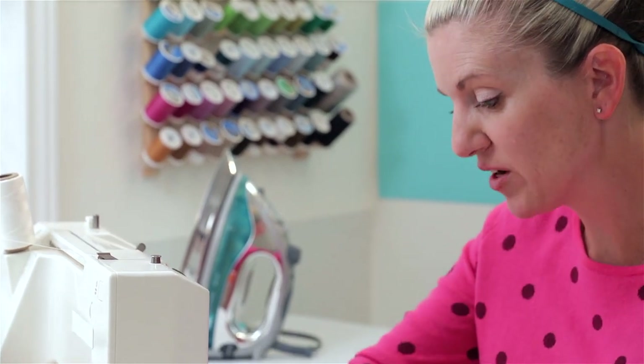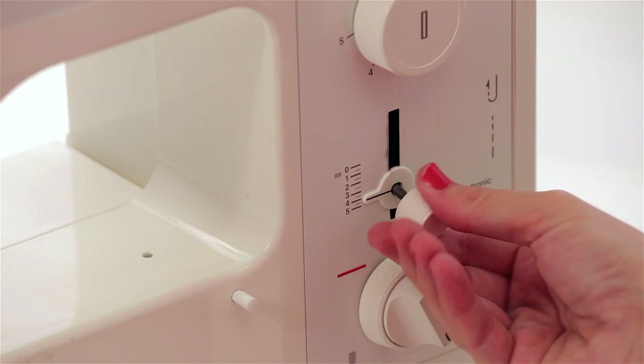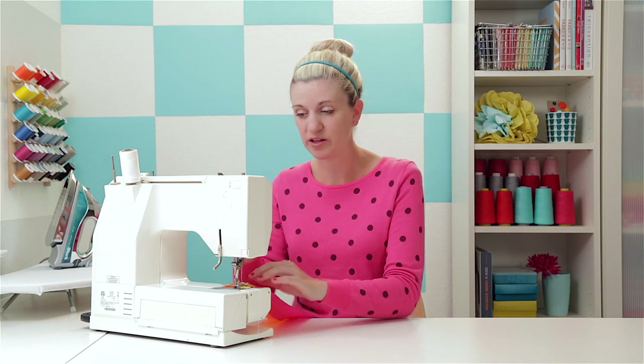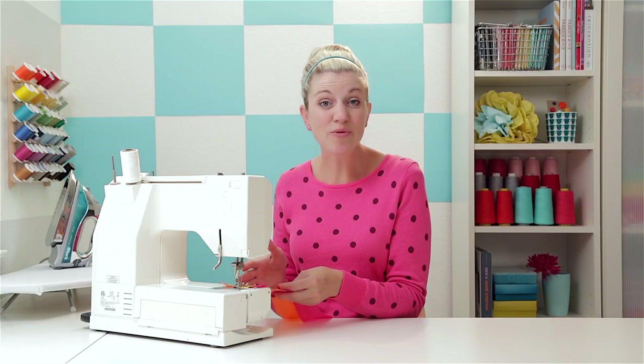Before we start sewing, we're going to make a couple adjustments on our machine. You want to change the stitch length to the longest stitch possible, which in my case is a five. And then you want to adjust your tension so it's the strongest tension possible — this is what's going to make it ruffle up because it's having a hard time getting through the machine. So I'm turning mine to a ten. Now we're ready to sew.